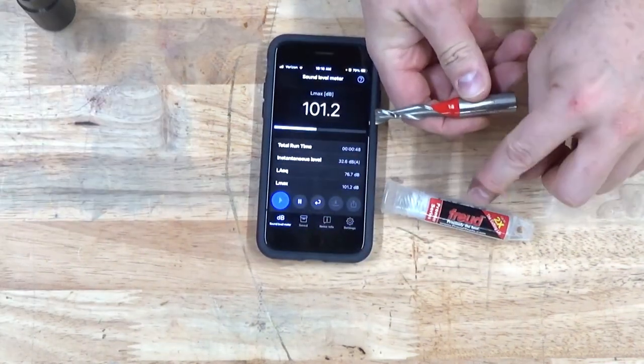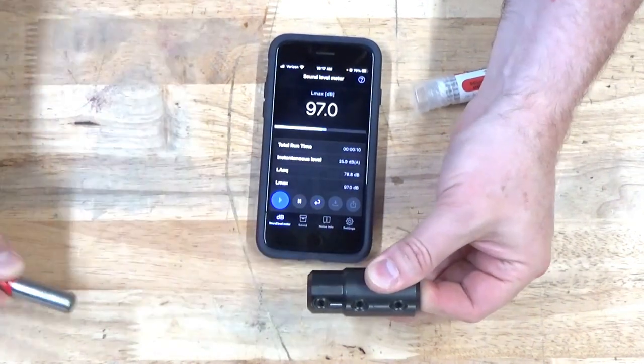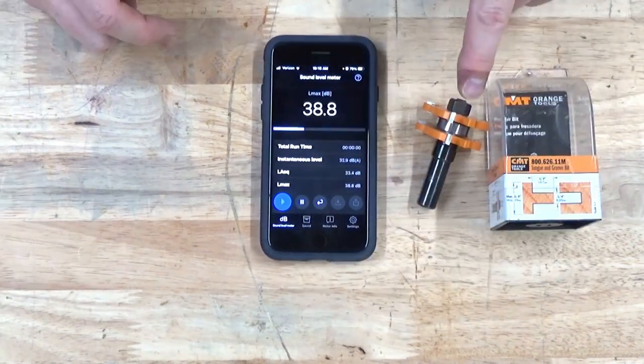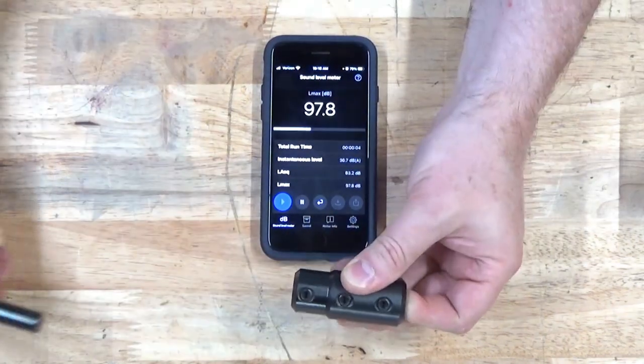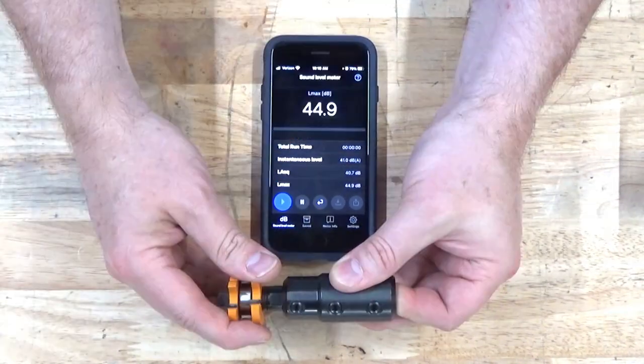Next I'll do this bit from Freud: 97, 102.3, 99.1. Now I'll do this bit from CMT Orange: 97.8, 97.9, 99.